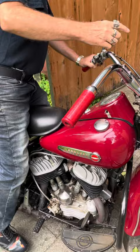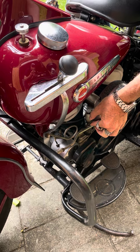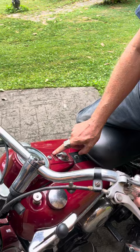Full choke is where we primed it. Now we're going to go to half choke — that's about two clicks that way. Turn the key on. There's a red light right here that lets you know it's on. She should start.